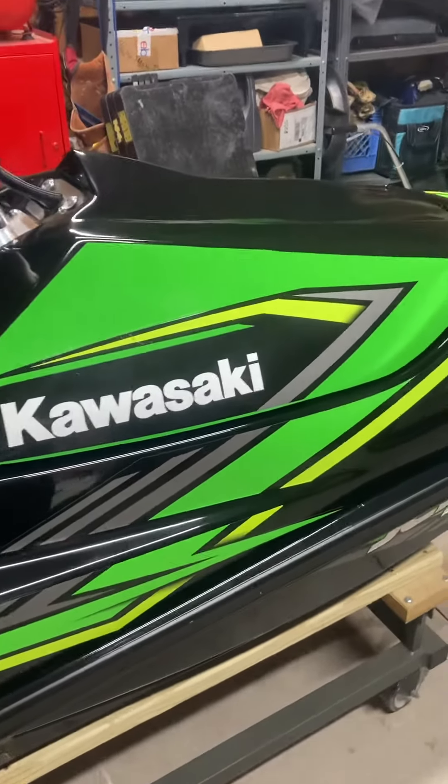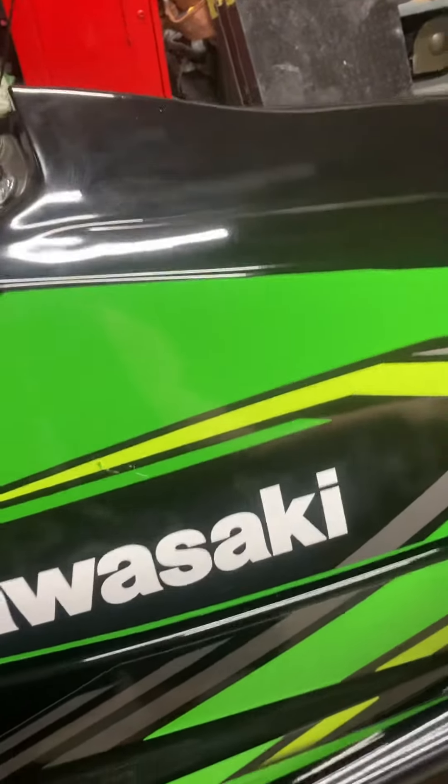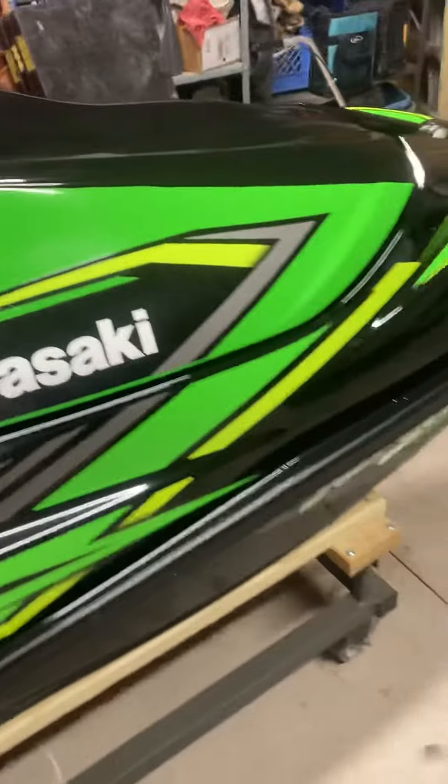Did cut this green vinyl here myself, then ordered the original hood decals from Kawasaki and put them in there — just wanted it to look factory.